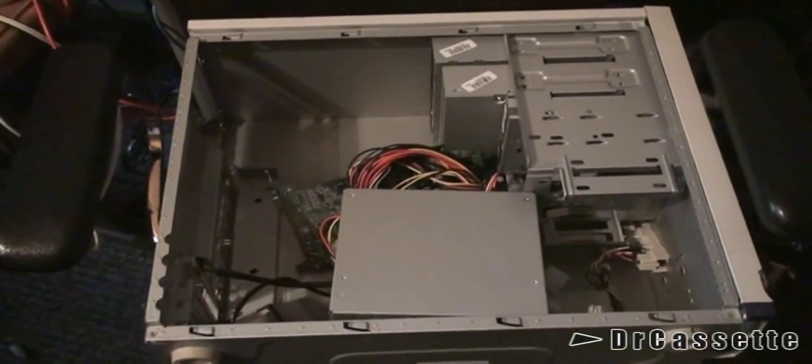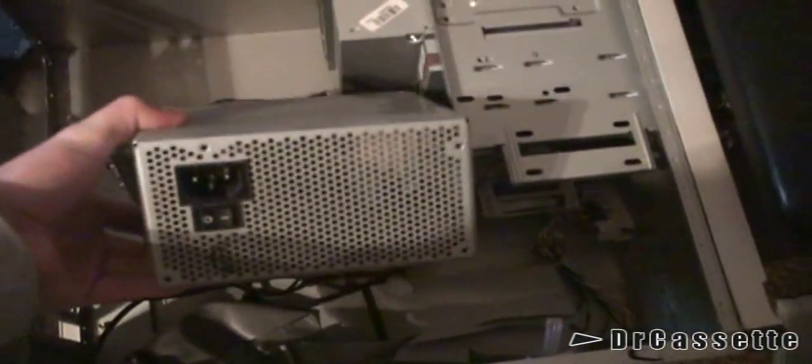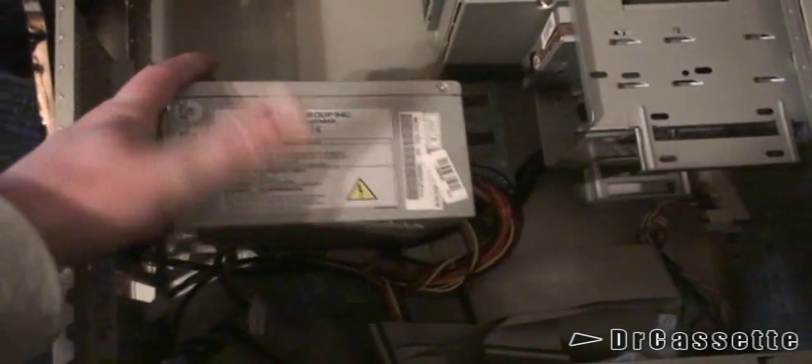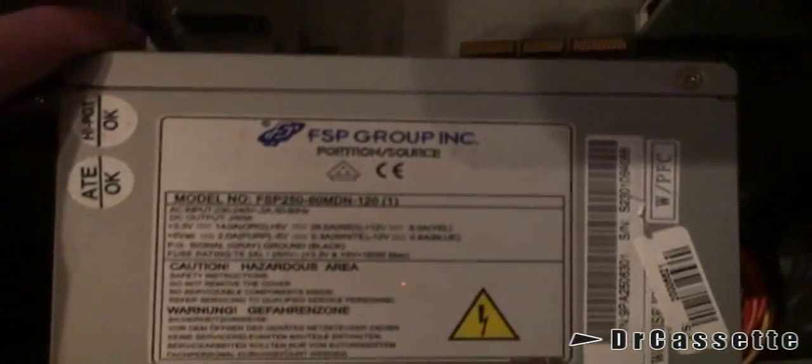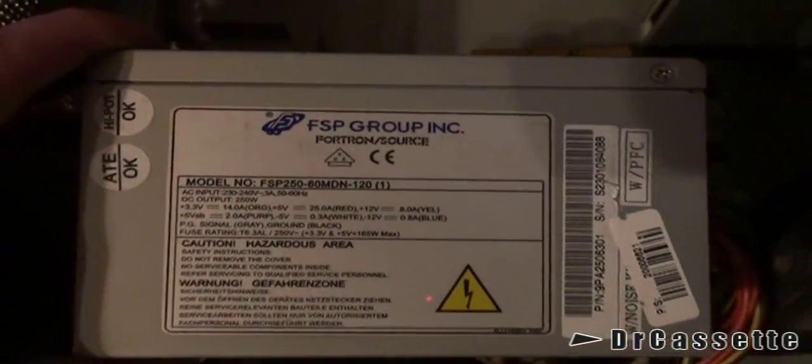Here we have the inside and as you can see it's a mess. Now we did keep the power supply in here, which doesn't look all too bad. This actually is not a bad one — FSP Group Incorporated, Fortran Source. I think that's actually a pretty good brand name. It's a little bit dusty, but I can clean that off, of course.